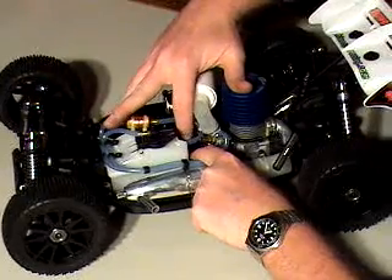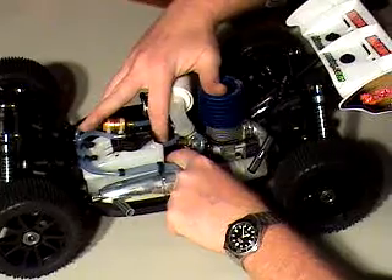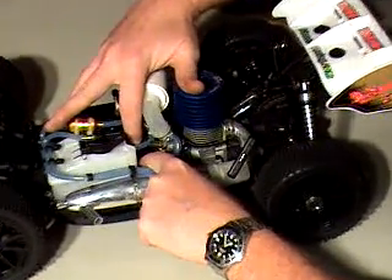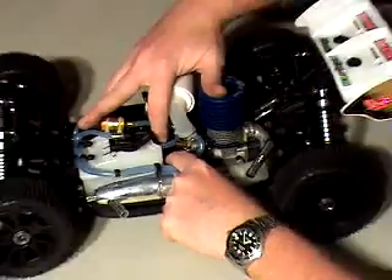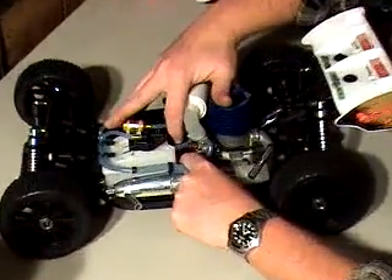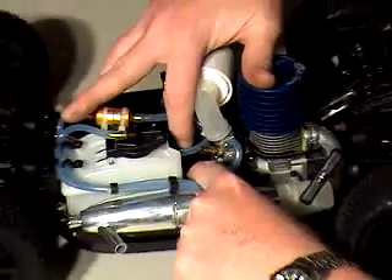This buggy came from the factory set very nicely. There's a little bit of play in there. When I put my finger on one gear and hold the other and wiggle it, there's just a little bit of what we're going to call wiggle. It doesn't bind anywhere, and it's pretty much uniform all the way around. That's a good thing — Himoto did a good job on this buggy.